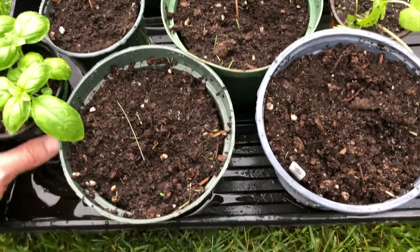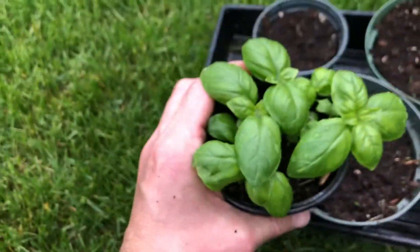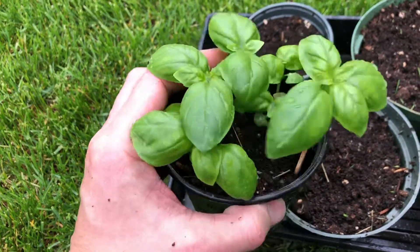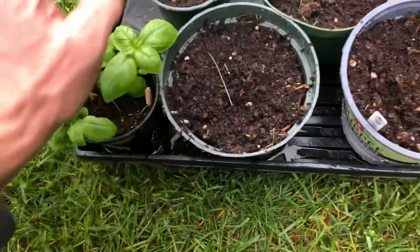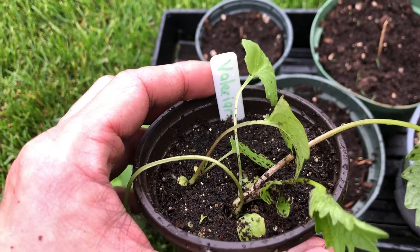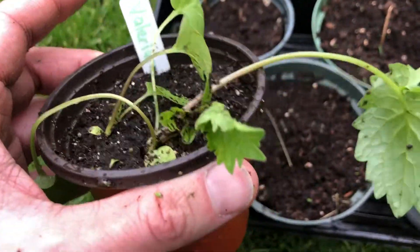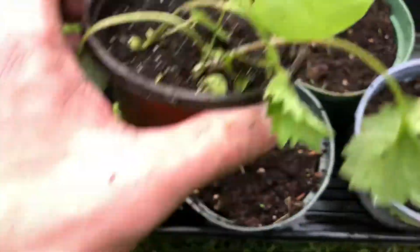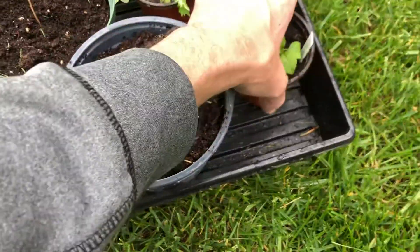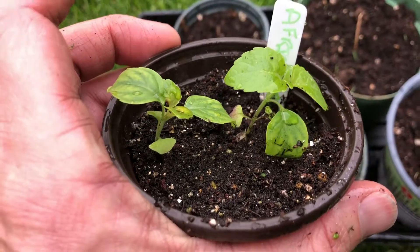There's a few other things I got growing. There's some basil I started from seed — this is Genovese basil, and this worked very well. This right here is valerian root. Looks pretty good. First time outside, so they're a little floppy. Here's some African basil — it's supposed to get really big.